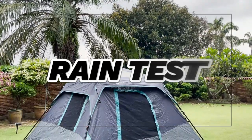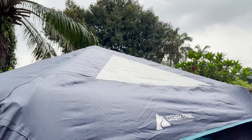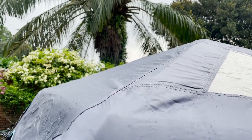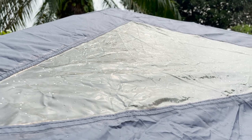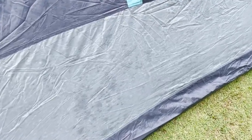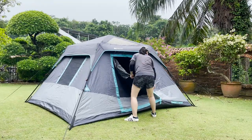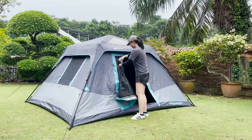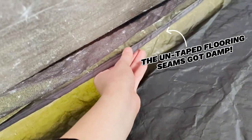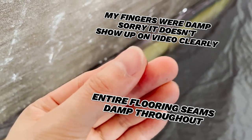Moving on to the rain test, I put this Ozark Trail tent through only a very light rain test — it barely even comes up on video. After just 50 minutes of this very light rain, I noticed that some of the rain had actually seeped into the fabric of the tent from the outside. So I went into the tent to give it a check, and while the fabric around the tent was not damp yet from the inside, I noticed that this untaped flooring seam got damp.